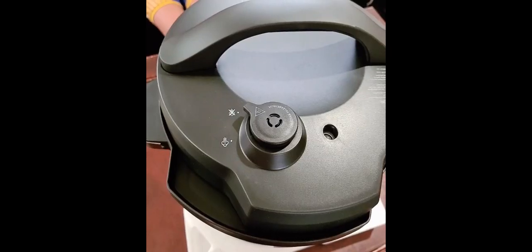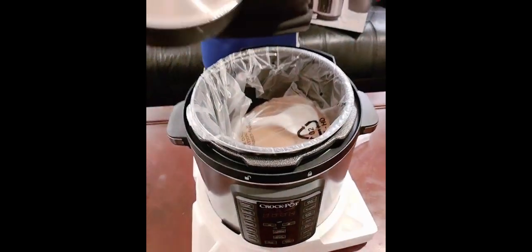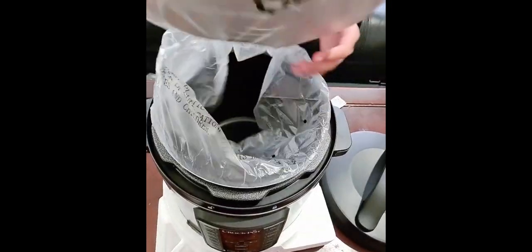Jayden is struggling a little bit to get the product out of the box. It's got the safety lock feature, guys — you twist to open the pot — and some accessories that come with it.